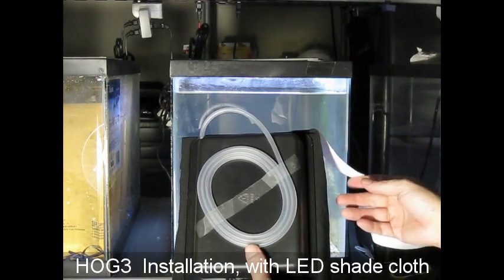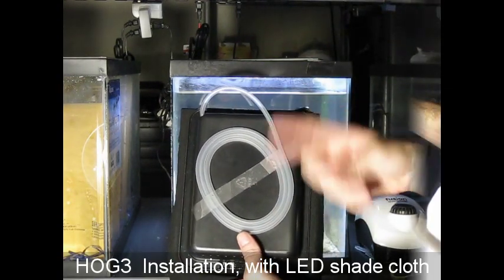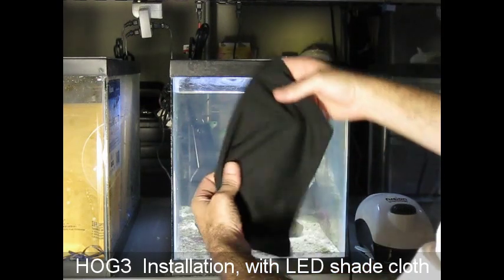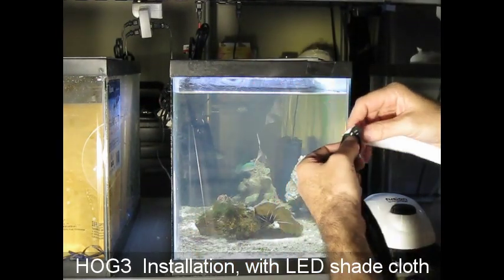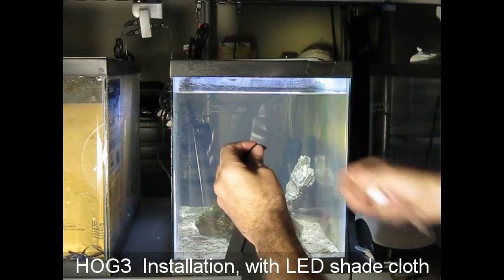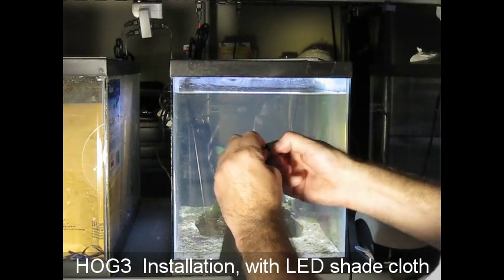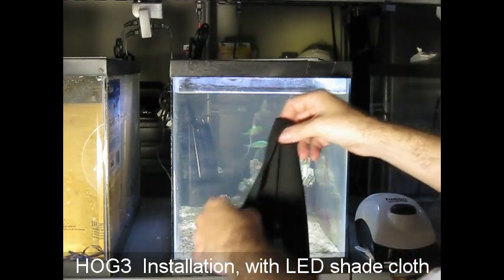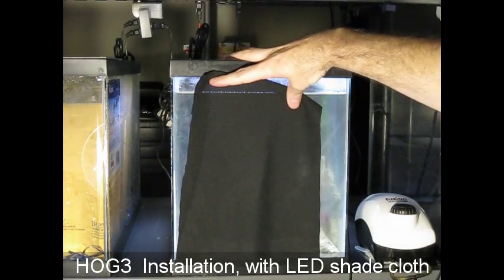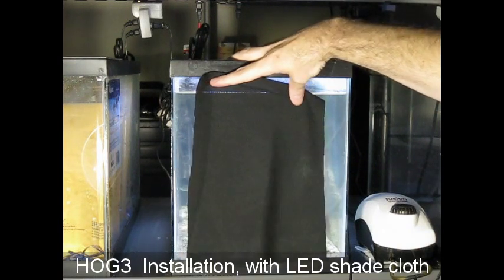The white interior of these scrubbers reflects light around and around, amplifying it. The cloth material is a thin knit. For the Hog scrubbers, the cloth goes on the outside of the tank. For the Surfs, it goes underneath the light, which sits on top of the scrubber and gets wet. Here, it just goes on the outside like this.